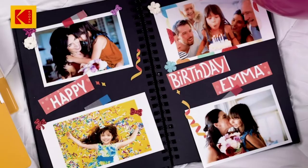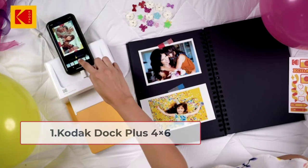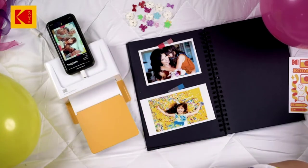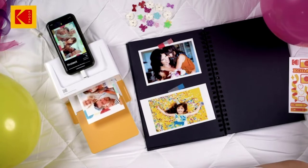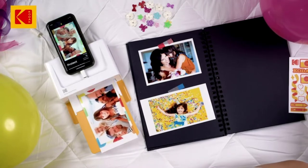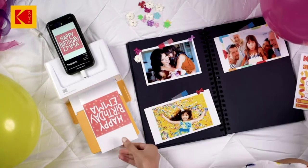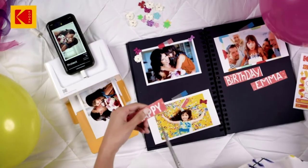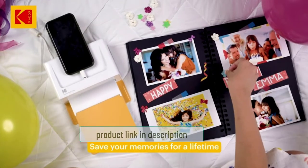Starting at number one: Kodak Dock Plus 4x6. Kodak ensures uncompromised photo quality — you will print what you captured. The four-pass technology ensures a better color grade, and it also provides a layer to give the photo a glow. This printer also laminates the picture to avoid fingerprint spots.